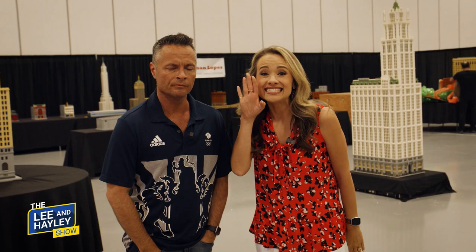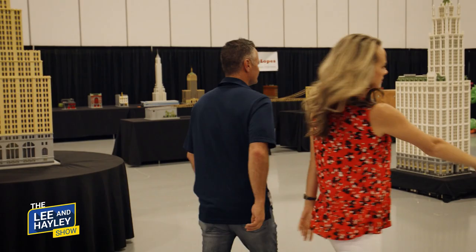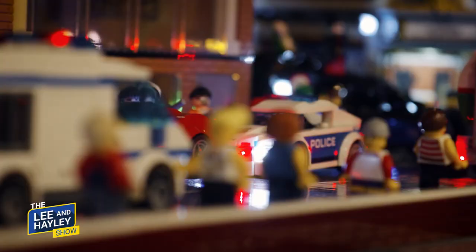Welcome back to the Lee and Haley Show. Today we're with the experts when it comes to Legos — a kid's toy that can be turned into a work of art. We are at Brick Universe, said to be the ultimate Lego fan experience. They let us in a day early so we're getting a sneak peek as they're setting up, so we don't have to wait in long lines. They've got piles of Legos everywhere. We're meeting real artists today, so let's go check out some Legos.